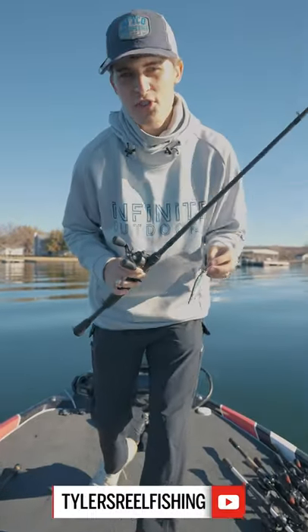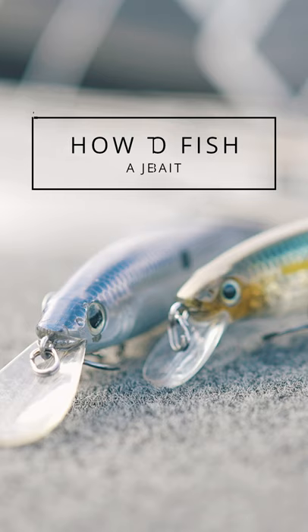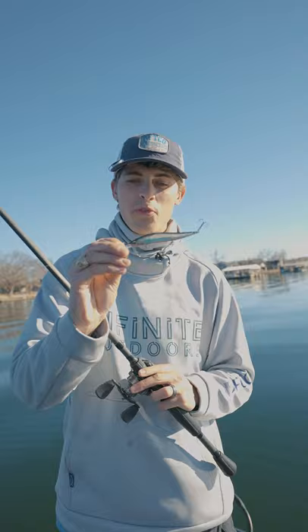What's going on guys, Tyler here. On this channel we help you become better bass anglers, and today we're going to talk about the suspending jerkbait — how to best fish it and catch some biggins. The suspending jerkbait is great at two things: one, suspending, and two, imitating a baitfish. And as we all know, bass love to eat baitfish.